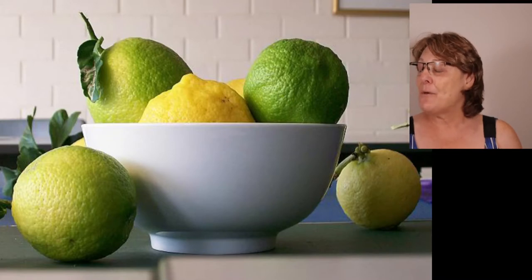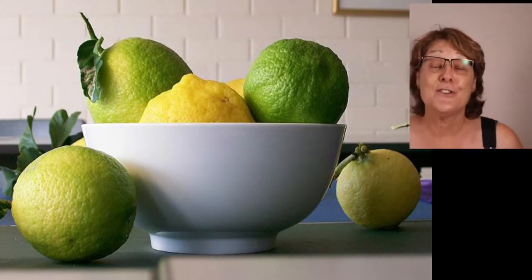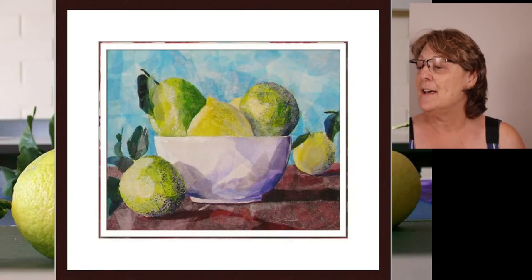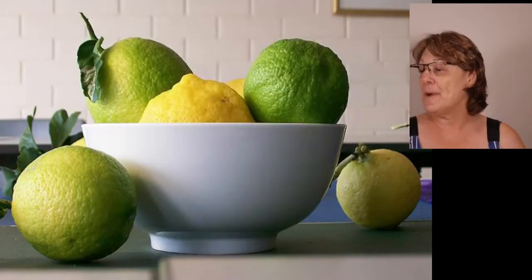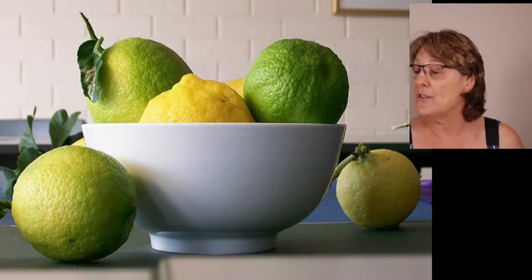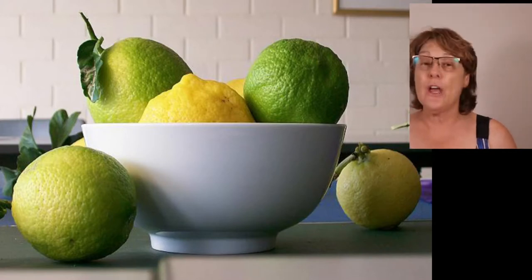A couple of interesting things about it — probably the most interesting thing is that the top of the bowl is at eye level, so you can see it is straight across. One of my very earliest paintings was done based on this image, when I was working exclusively with paper. One of the things I love about this photograph is the wonderful dark and light, including not only the shadows on the individual items but also the shadows being cast on the items.